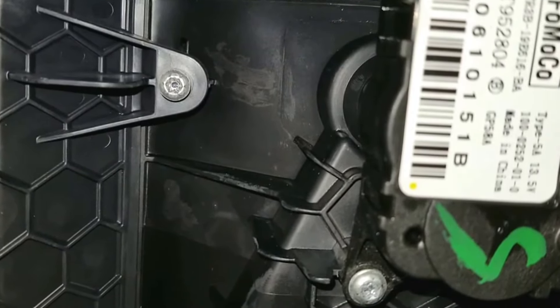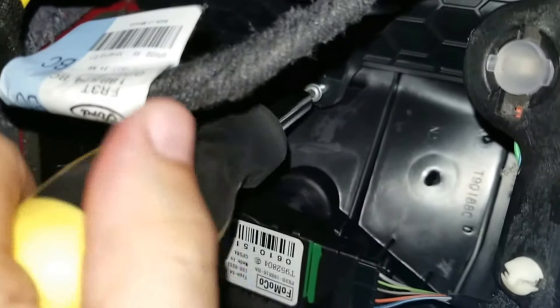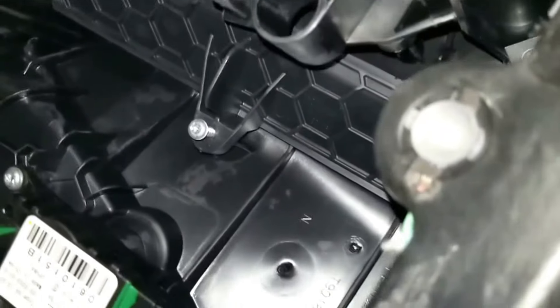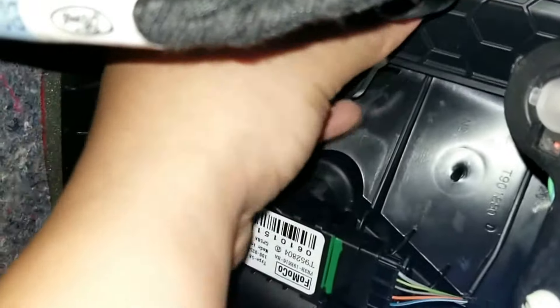I'm going to go ahead and readjust the camera here so you guys can see. Go ahead and unscrew the screw right here and take that screw off. Then the cover comes off — give it a little bit of wiggle until it finally comes off.